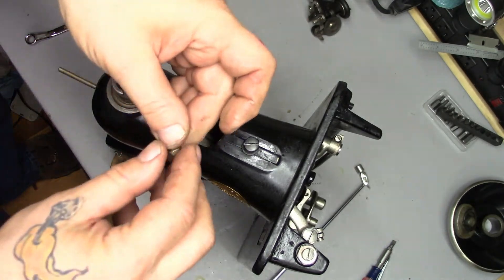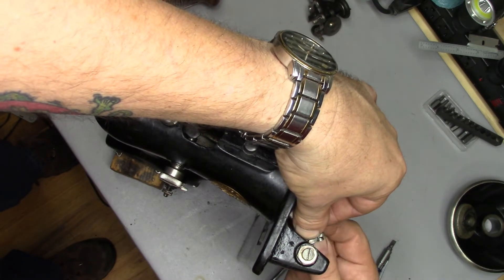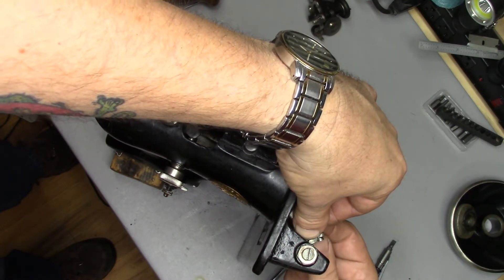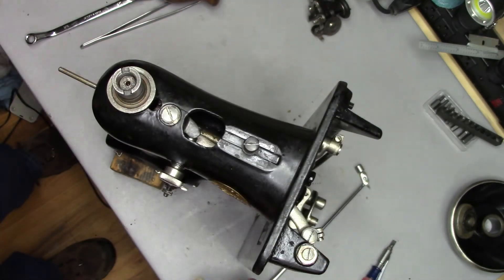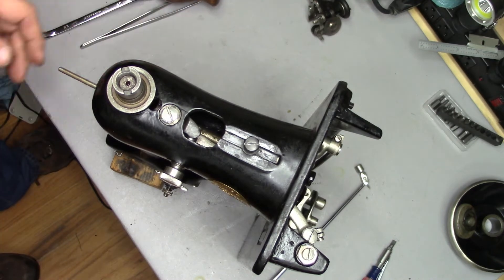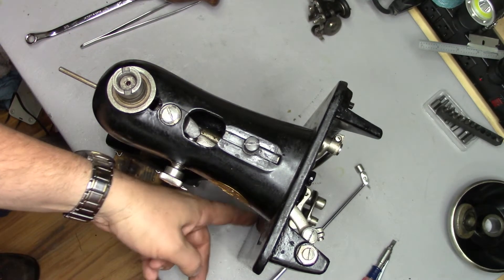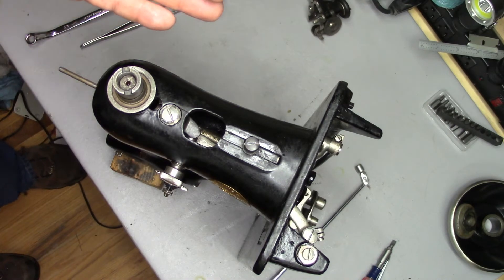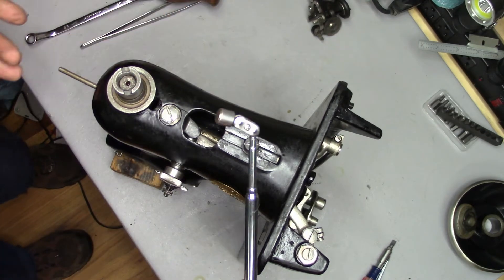Of course, then put the nut back on the other side of the eccentric screw and do the adjustments required on the eccentric screw for the aft position of the feed dogs inside the needle plate. But that's all there is to it.